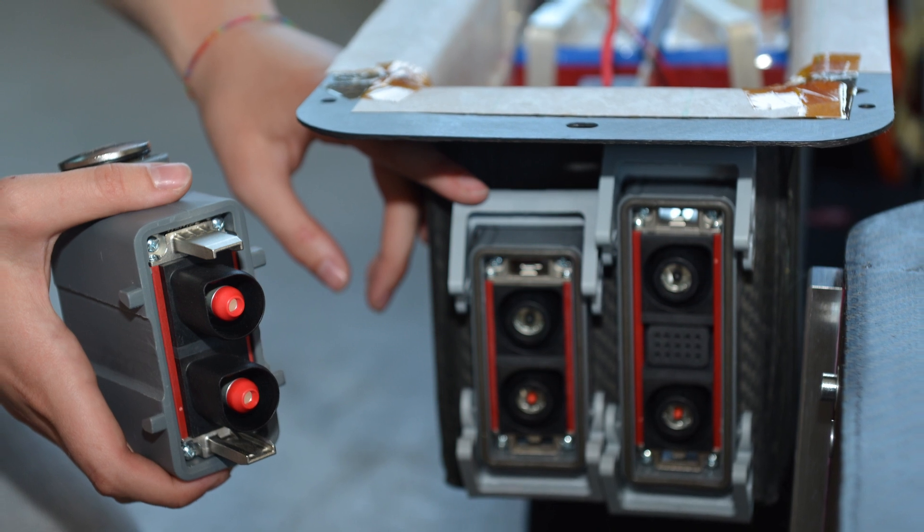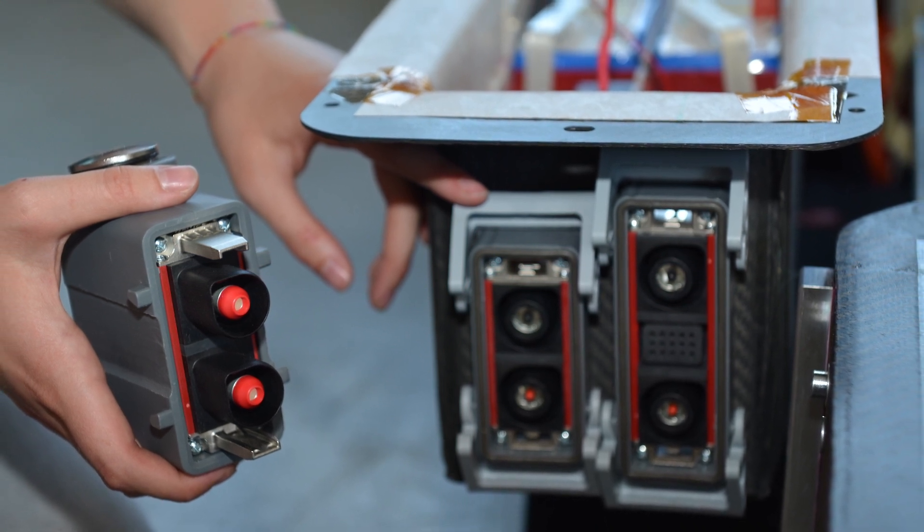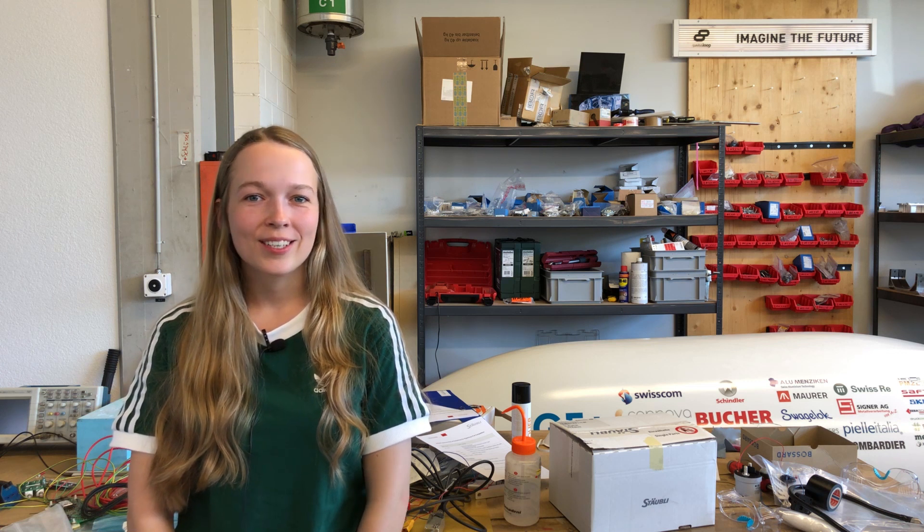How did you experience the cooperation with Stäubli electric connectors people? I just want to say that it was a real pleasure to work with Stäubli and our contact person Benny, because he always helped us where he could. For example, when we decided to not pressurize the battery boxes, there were some small changes needed.